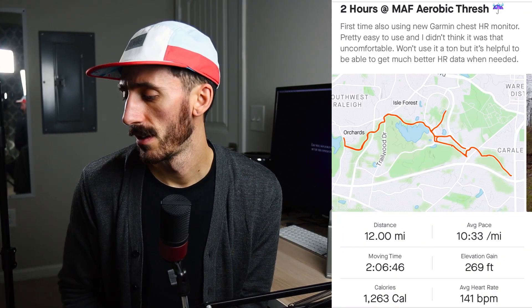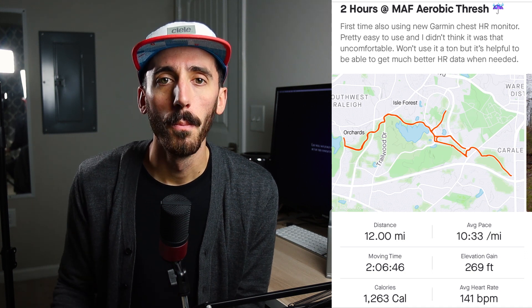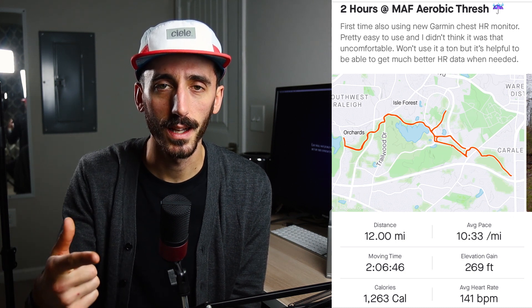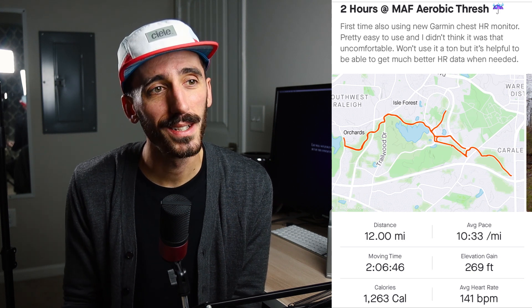Looking at the 12-miler I did this morning, I'd say there are discrepancies in how an older GPS watch with a wrist heart rate monitor gets your data — it can be a little inconsistent. With the chest strap, today's 12-miler — just over two hours, averaging about 10:33 per mile — showed an average BPM of 141. I kept it really low effort. It felt significantly more accurate to how I was actually putting in effort. If I sped up a little, I'd see that reflected immediately in the live heart rate numbers.